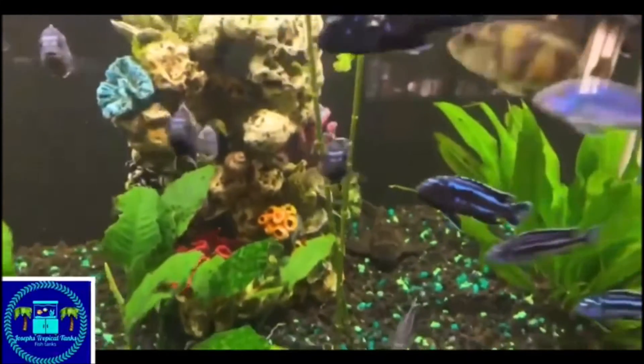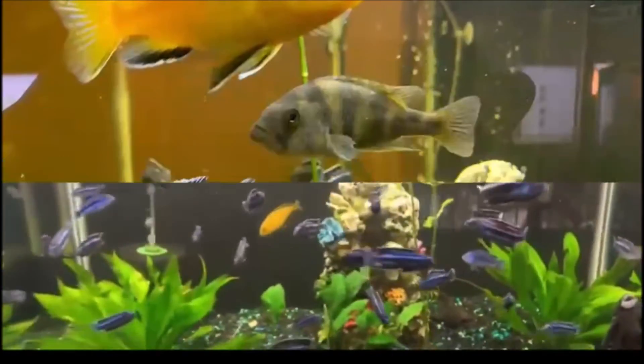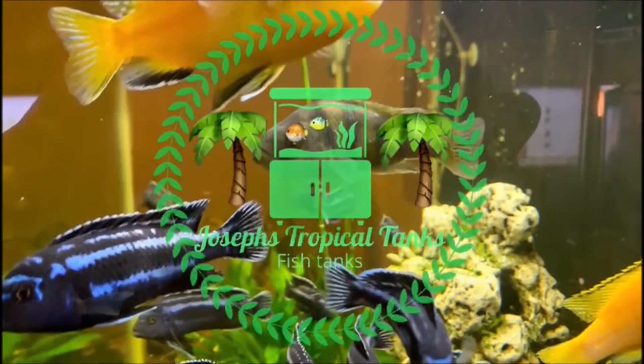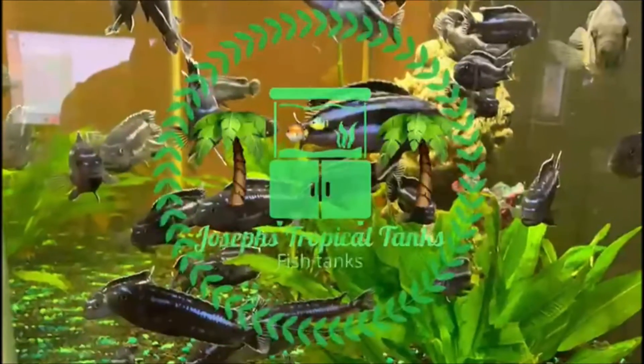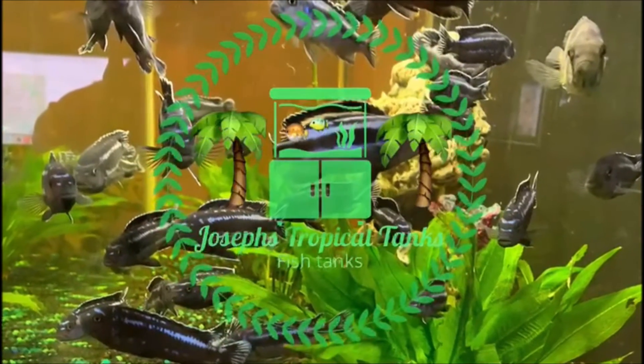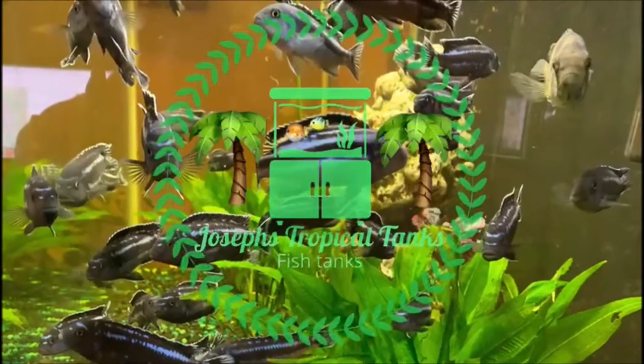Marco, thank you very much for allowing me to share this on your channel. If you would be interested in seeing some more videos like this, please come see me at Joseph's Tropical Tanks. Thank you very much, Marco, for letting me share.